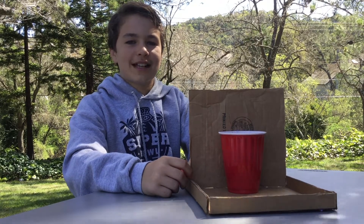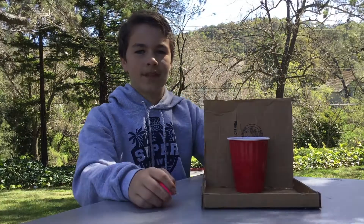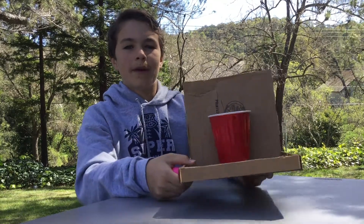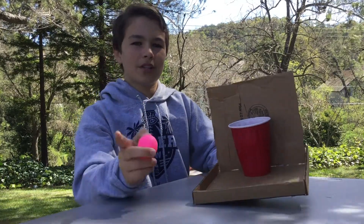Hello and welcome back to another Genius Desk video. Today you are doing the Ping Pong Wall Challenge. For you teachers, they will already come with this and a ping pong ball. But for those of you at home that want to build this, you will need cardboard, some hot glue, a solo cup, and a ping pong ball, and possibly some scissors.